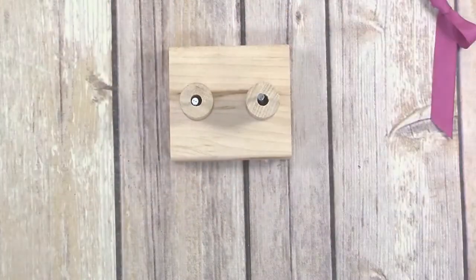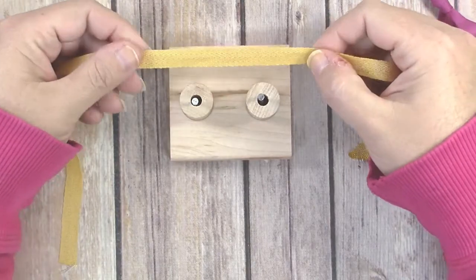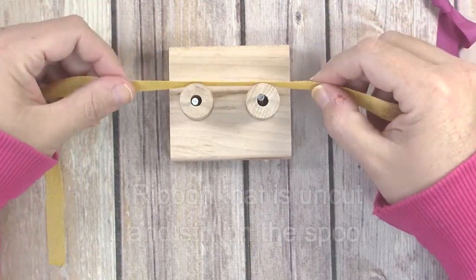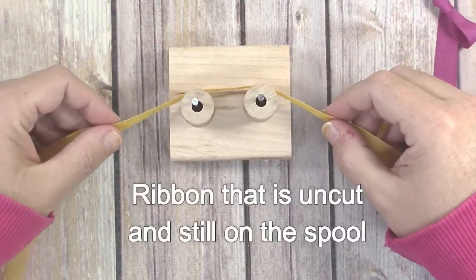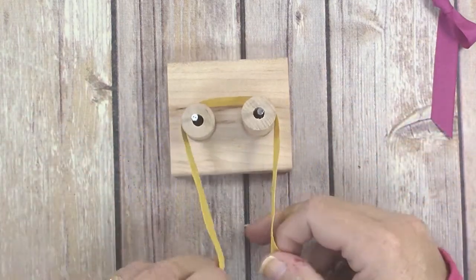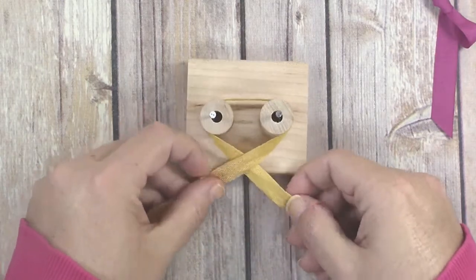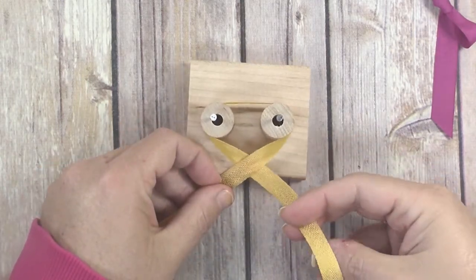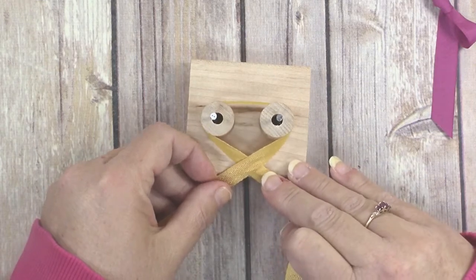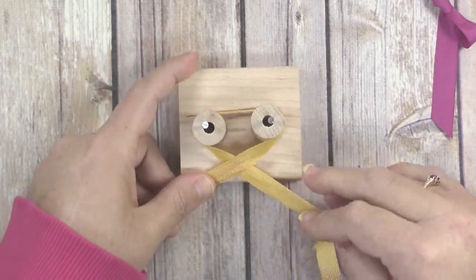I have a length of ribbon here. You can actually do this right on the spool to lessen waste, but I happen to have a scrap so that's what I'm using. Wind that ribbon around the spool and cross the ends just like that. Then take the end that's on the underneath of the cross.